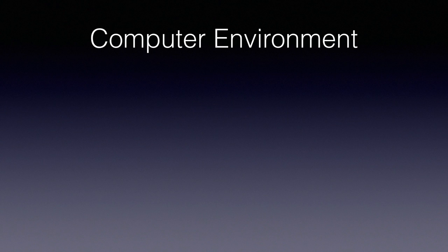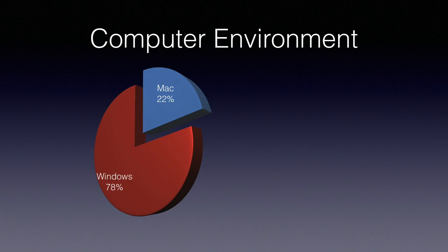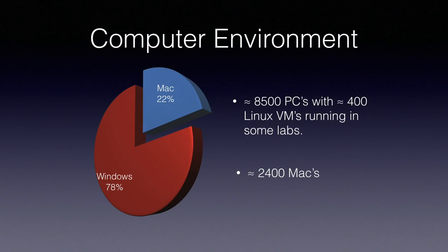To give you a bit of background on the environment: we have 22% Mac devices and 78% Windows. We're not currently managing any iPads, iPhones, or mobile devices of any kind, but that might change in the future. We have approximately 8,500 computers total, a bit over 400 computers running a Linux VM simultaneously with Windows — that's only for a few computer labs in the Faculty of Engineering and IT, required for classes. And we have about 2,400 Mac computers.